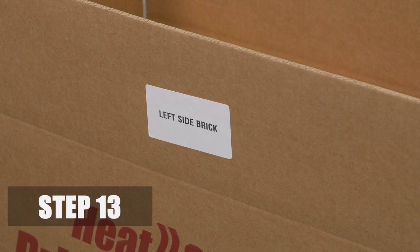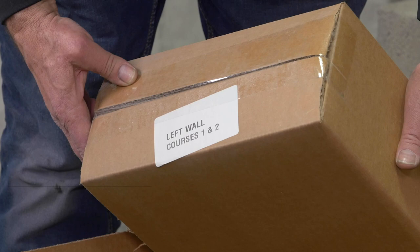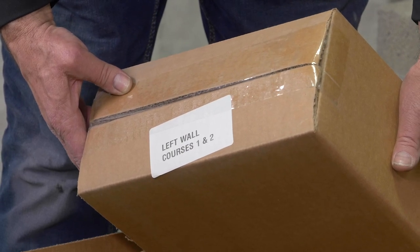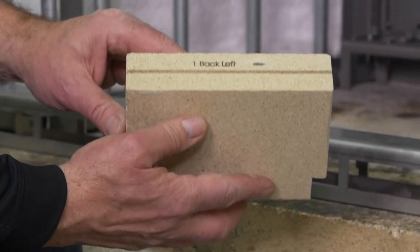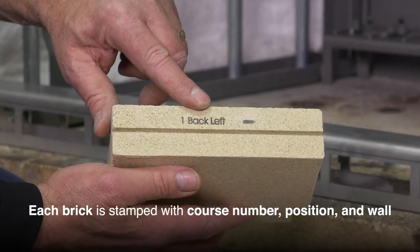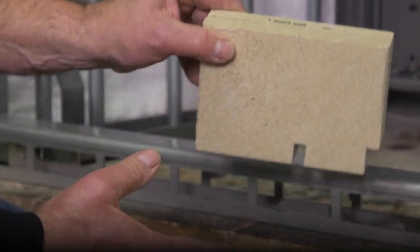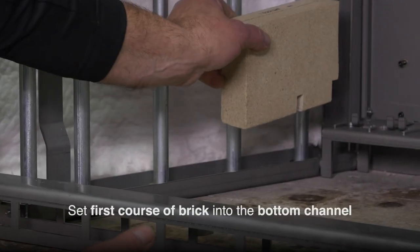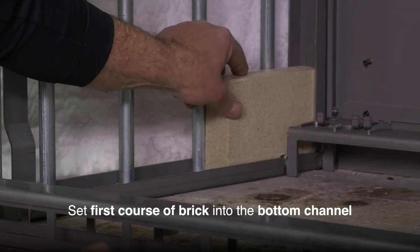Step 13. You can now install the side wall brick, starting with either the right or left side. There are 28 total pre-cut bricks for each side wall, and each brick is stamped with the course number, position, and wall. Set the first course of brick into the bottom channel on one of the sides, starting with the back brick.